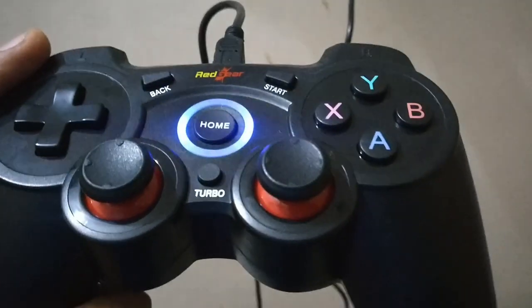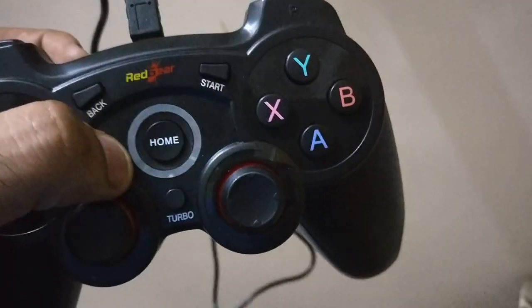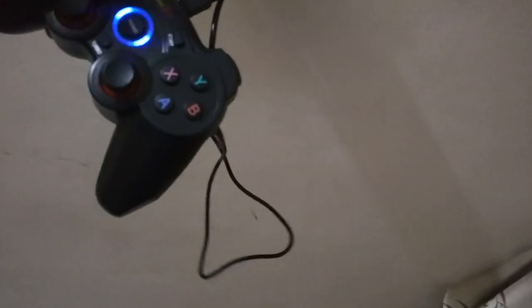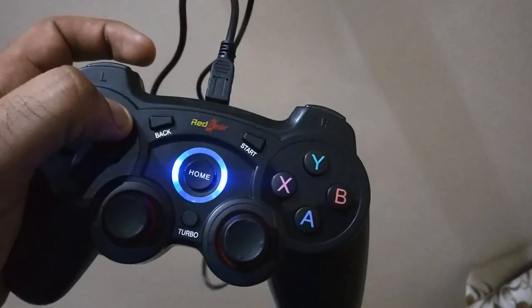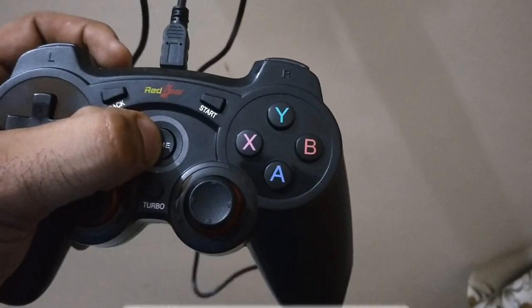When you charge it and the light flashes fast, it means the battery is low and it is not turning on. Its battery is low so it is not powering on. We will charge it first, then move on.